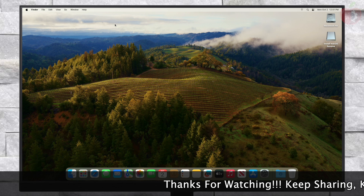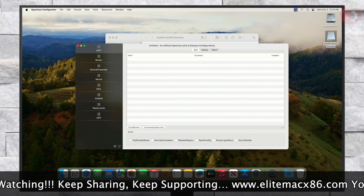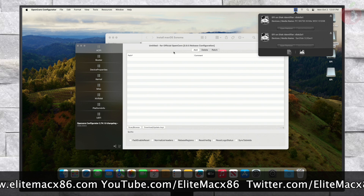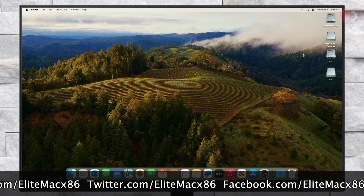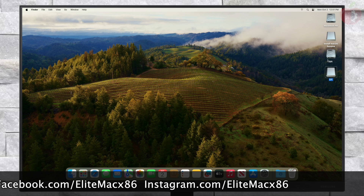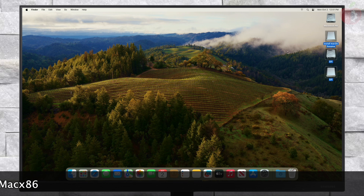After reaching the Sonoma desktop, you must make the PC boot independently without USB. For that, open OpenCore Configurator and mount the EFI partition of both the USB and the system drive. After mounting the EFI partitions, copy the EFI folder from your USB and paste it into the EFI partition of the system drive. After putting the EFI, eject the EFI partitions and USB as well.